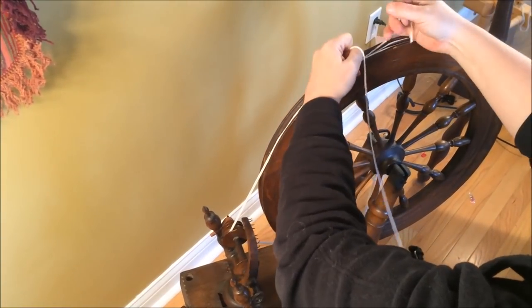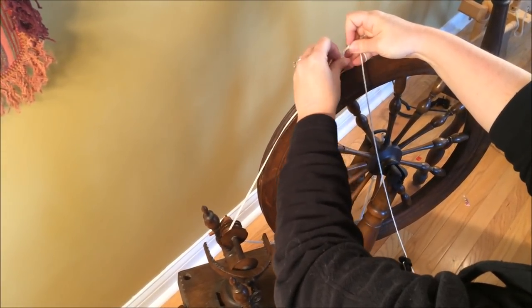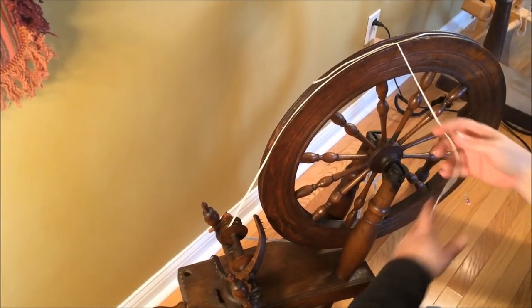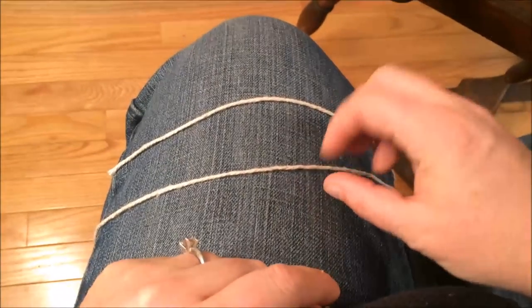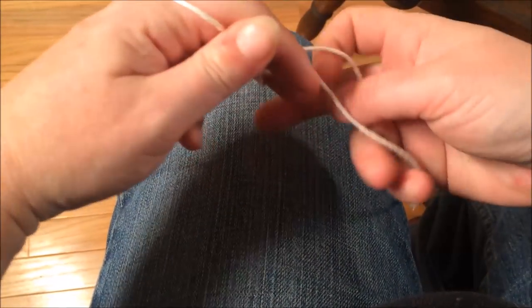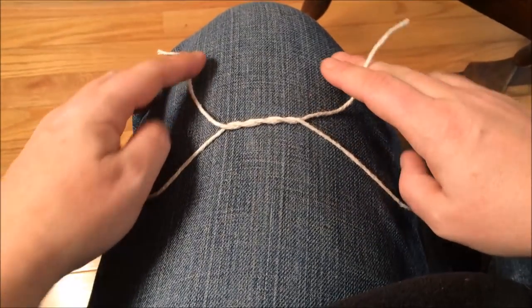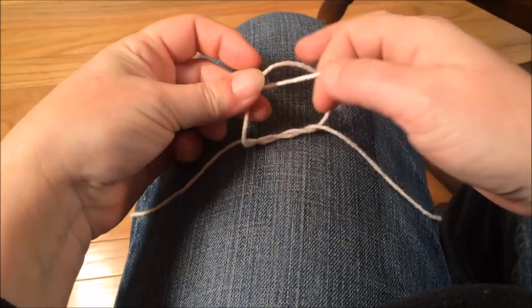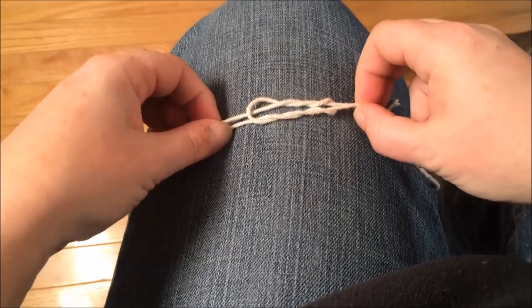I'm going to tie this firmly using a surgeon's knot, which is like a square knot except you go through one more time — and that'll hold it tight. There's a little bit of slack, which we'll adjust, and we'll trim this to length. Cross this over and come under, then do this one more time. Bringing the top part over and then under one more time. Pull it tight — this is a knot that will not slip.